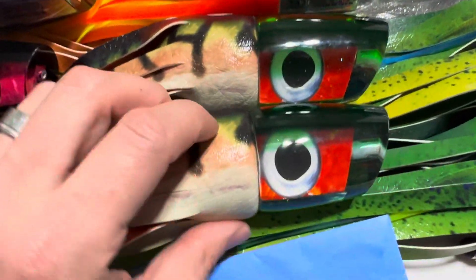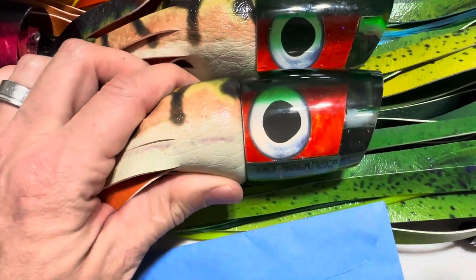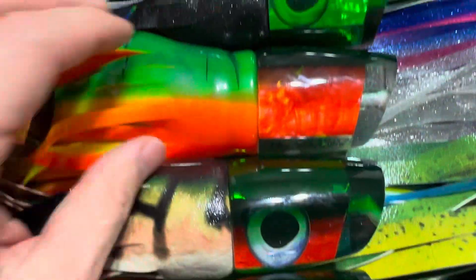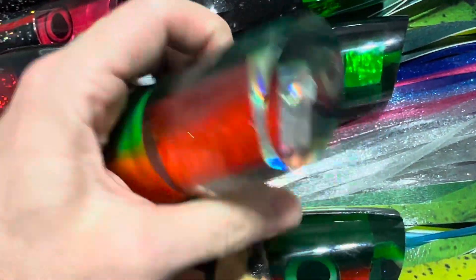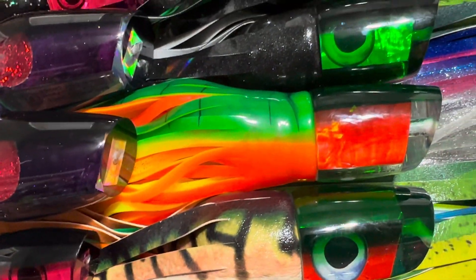Here we did these in Fire Mackerel — it's kind of a guacamaya pattern: orange mother of pearl, green back with taxidermy eyes. Did a couple there. And then we have a rubber skirted option — this one actually has one eye on one side, so this is a one-eyed version, and we did that one in guacamaya as well.